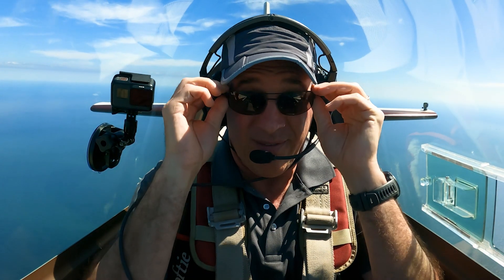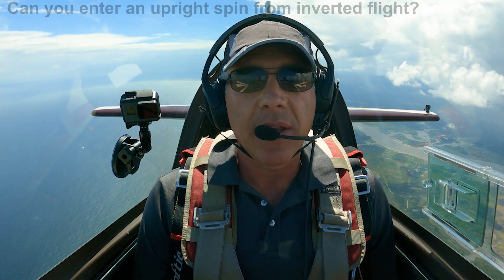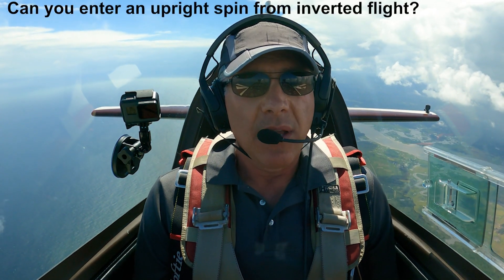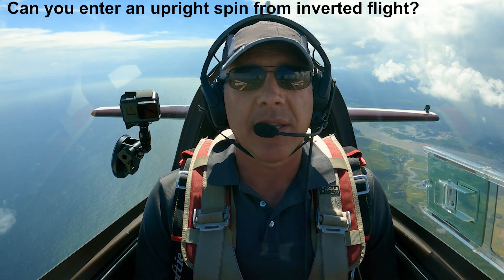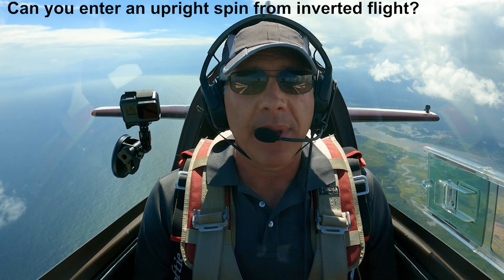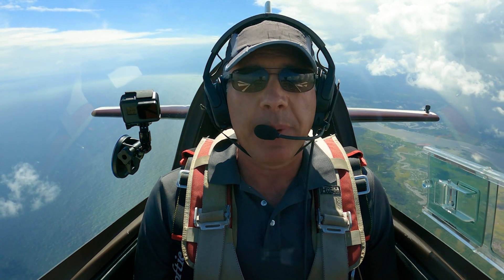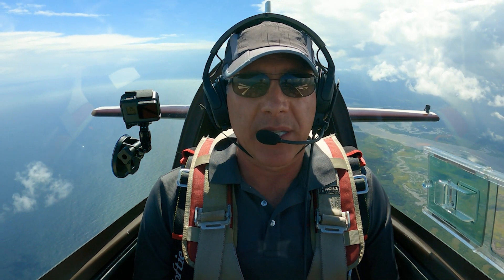Like I said, some pilots find that transition rather alarming. Here's a question: can you enter an upright spin from an inverted flight attitude? For instance, what if at the top of a loop while the airplane is inverted, I enter the spin the way I've been demonstrating throughout this whole series — by pulling back the stick and adding rudder? Will it be an upright spin or will it be an inverted spin?